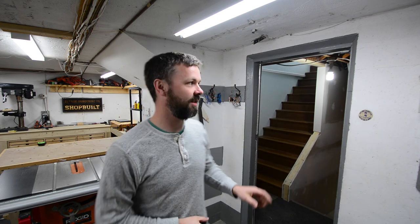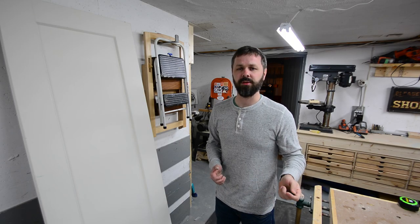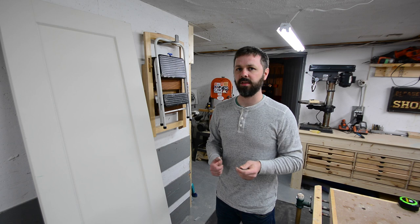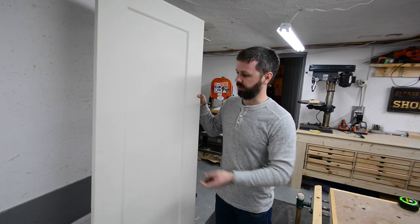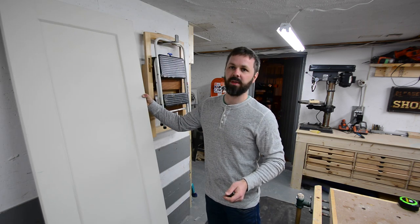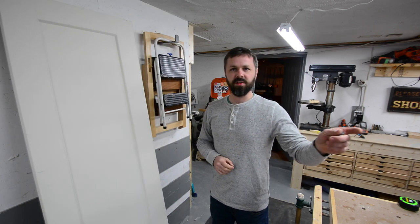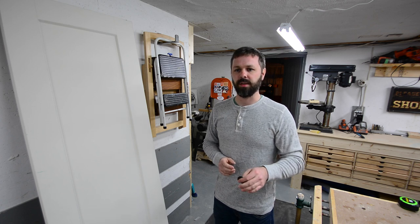So this week's project, I've got to build a door for right here. I just recently replaced all the interior doors upstairs on the main level. What I used are these single panel hollow core doors, which I really like. These hollow core doors are really practical — they're relatively cheap for what they are. But in this situation, I need to block out a lot of noise, so a solid core door would be more suited.